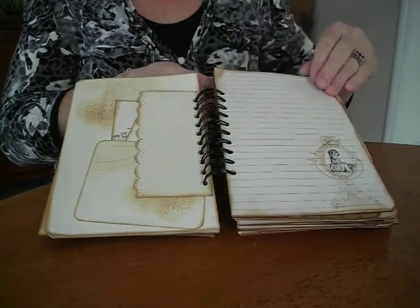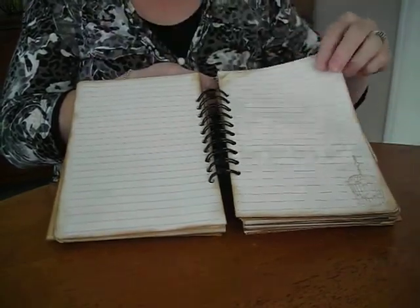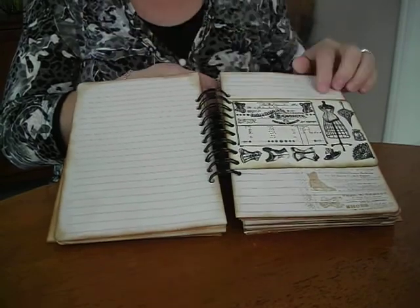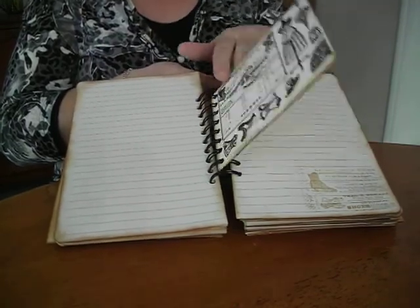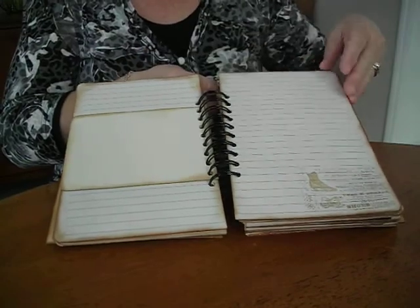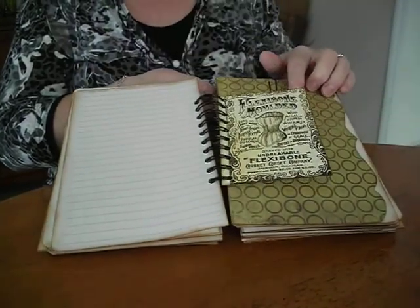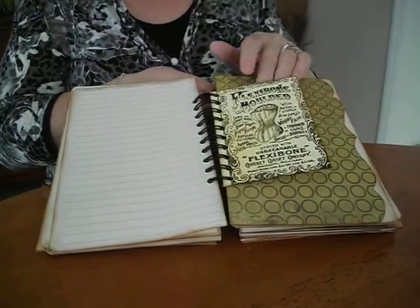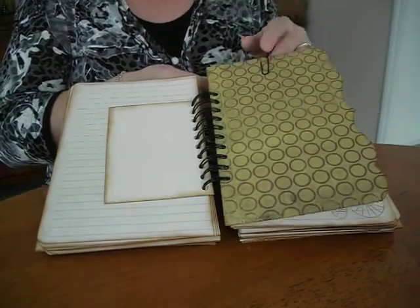I've used another Martha Stewart punch on the side and a nice stamp. Just different stamps on all the corners of the pages — a few more pages with stamped corners. It's a nice image with a lovely scalloped edge on the page.